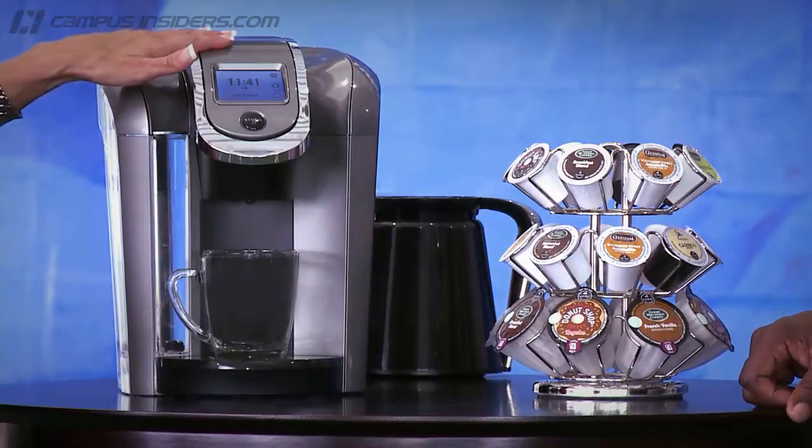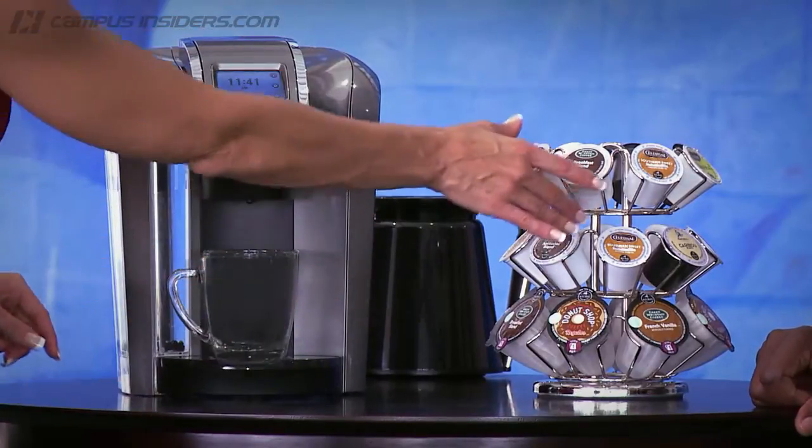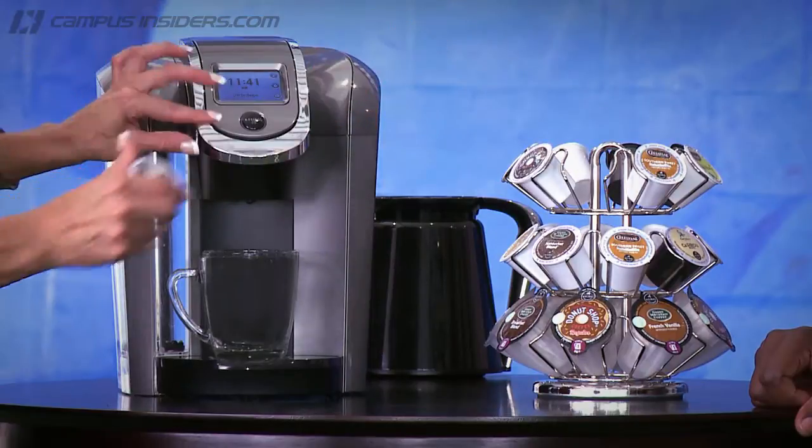You've got one minute to do it. I suspect some blue and orange will be mixed in there for your Florida Gator ties — one minute, because that's how long it takes to make a cup of coffee in this Keurig 2.0 brewer. So let's take a cup of Green Mountain coffee.